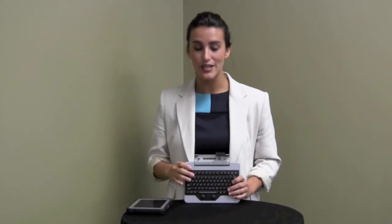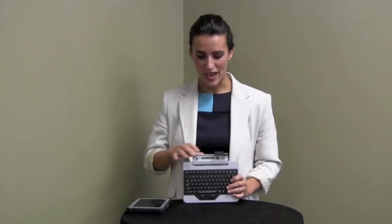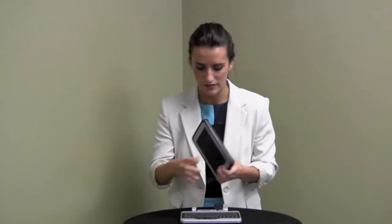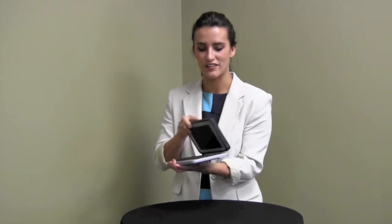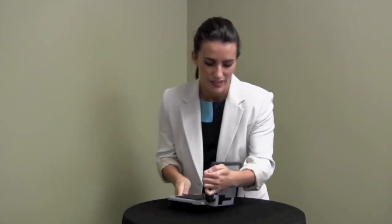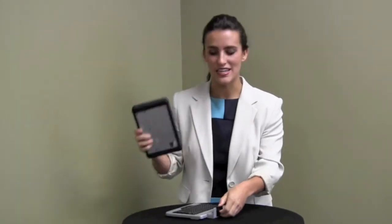The Jump Seat was built with an easy snap-on design for the Tough Pad that locks it into place. To dock, simply take the Tough Pad and line it up with the center indicator on the Jump Seat Keyboard. Firmly press down until you hear that click. To remove the Tough Pad, simply pull back the tab and take it out.